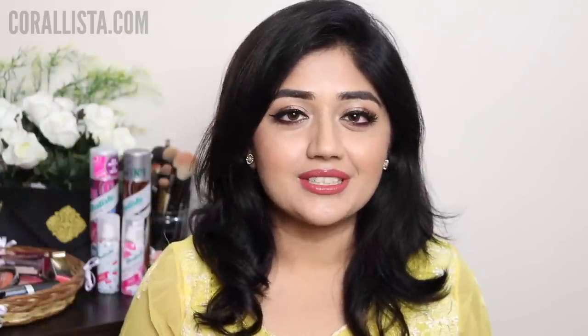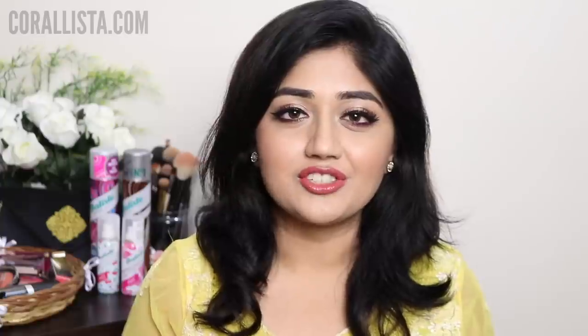Hi everyone, welcome to my channel. Today's video is a hair video and today I'm reviewing the Batiste dry shampoo which has just launched in India a few months back, as well as showing you how to use a dry shampoo in case you are new to this product.